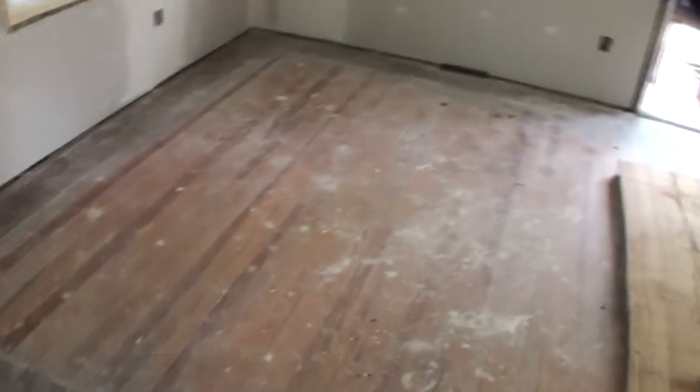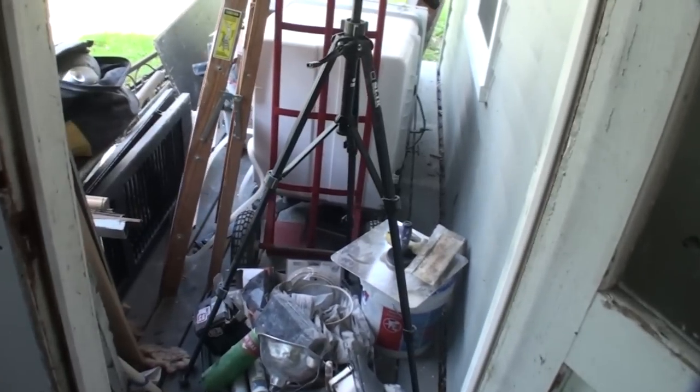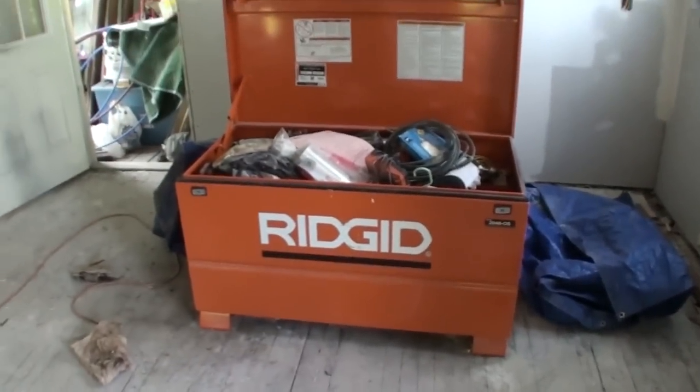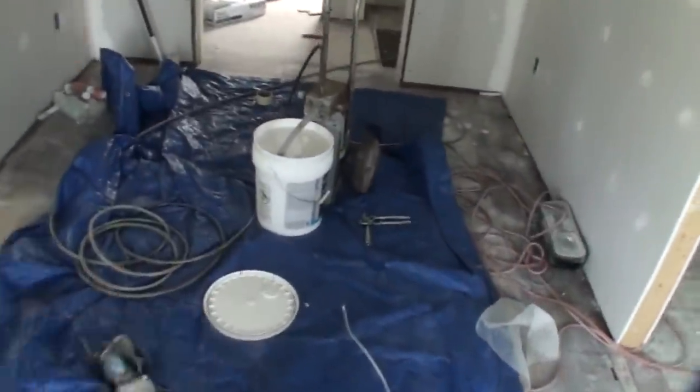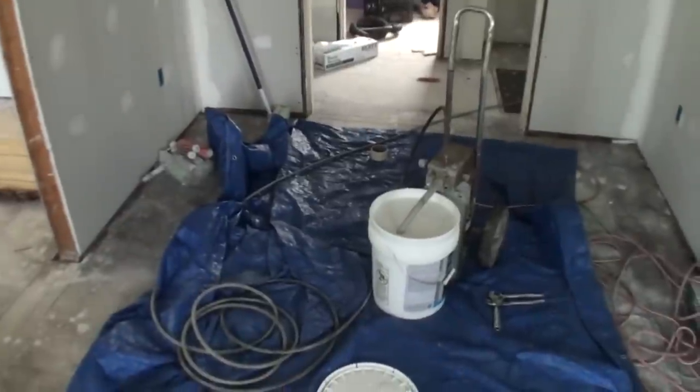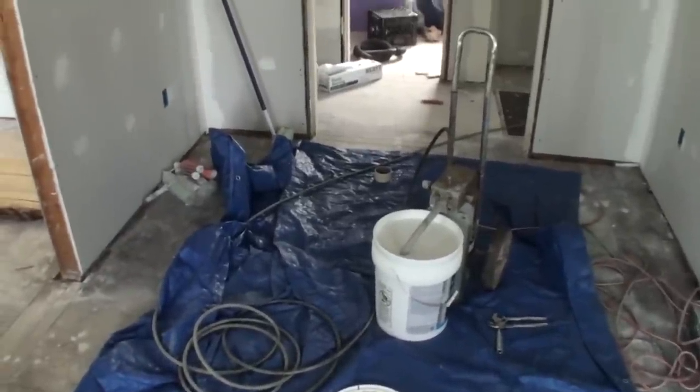I've got everything outside piled up, just keeping it all out of the mist that's going to be all in this house. I'm going to toss a big tarp over my box to keep little white specks off of it. But as soon as I get done doing this primer, I'm going to be shooting some white ceiling paint on the ceiling, and then the walls I will roll.